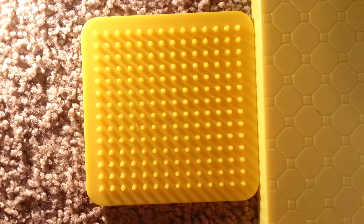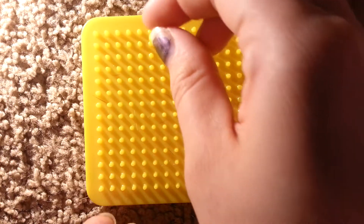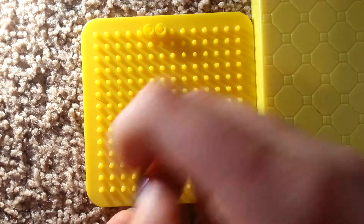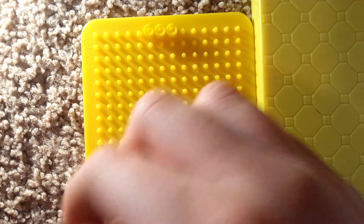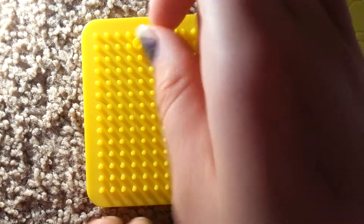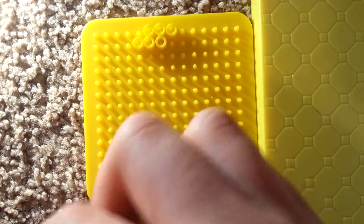So we're going to go ahead and get started with the yellow. You're going to start five beads away from the edge, and you're going to put three yellow beads in a row there. Then you're going to go diagonal and go over five.